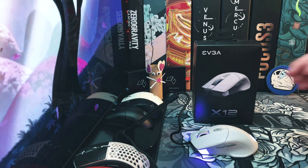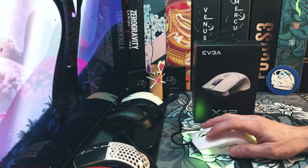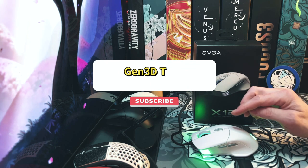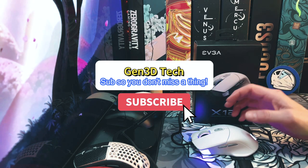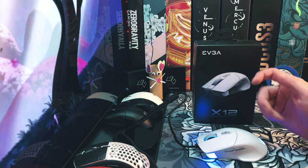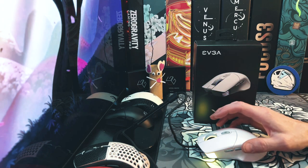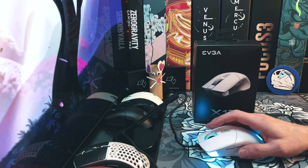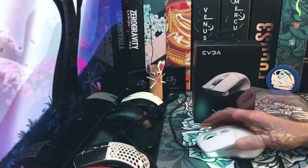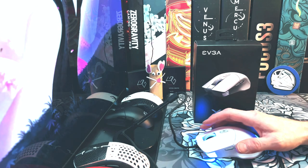This mouse right here is a brand new mouse — it just came out the other day. I got it a few days ago and I've been putting it through the ringer. This mouse costs $49.99, and if you're an EVGA Elite member you can get free shipping for a limited time — I believe it was two-day shipping.